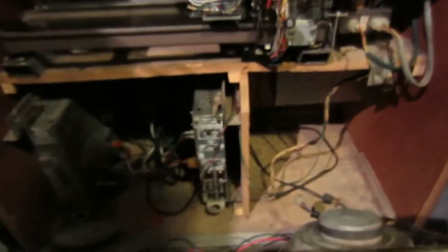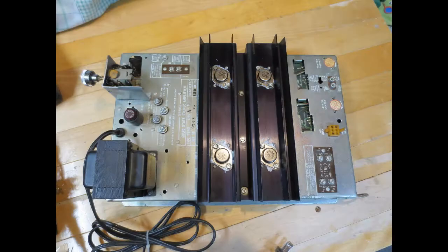Hello again. This is part 5 of the Seberg SE100 service and rebuild series. Today we will be working on the TSA9 solid state amplifier.